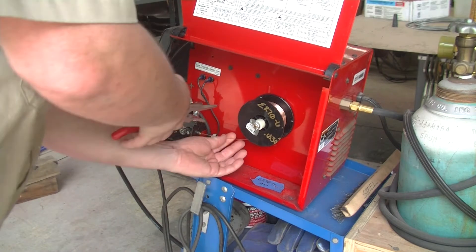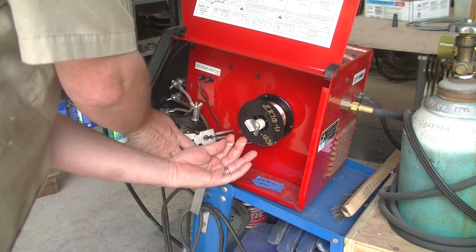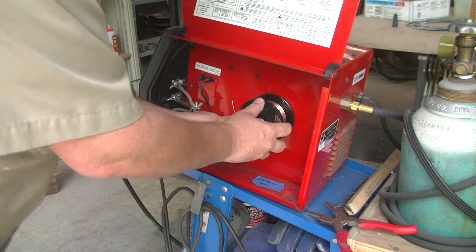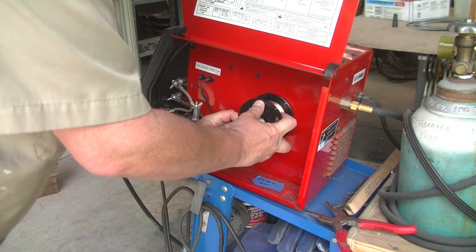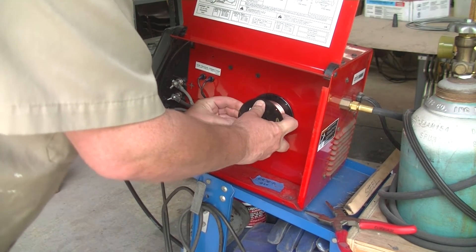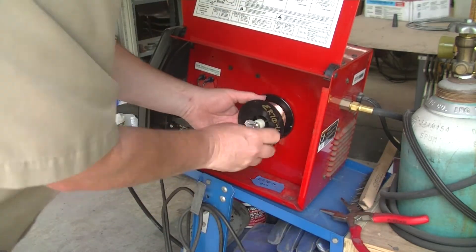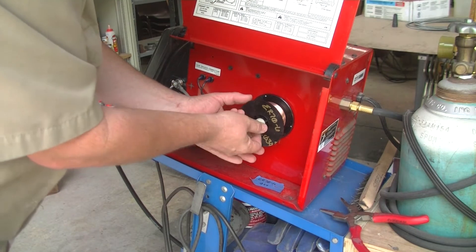Now we've got to take the old wire off. When you disconnect this wire, don't let it go because that whole roll is going to spring open. It's just not a good day for anybody because it's going to be almost impossible to get that wire tightened back up enough to roll it.